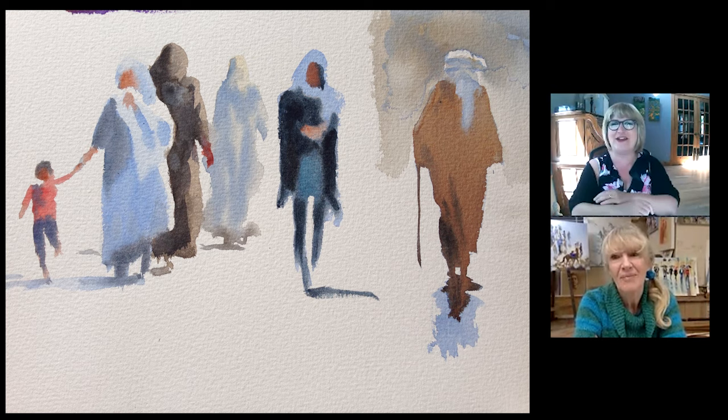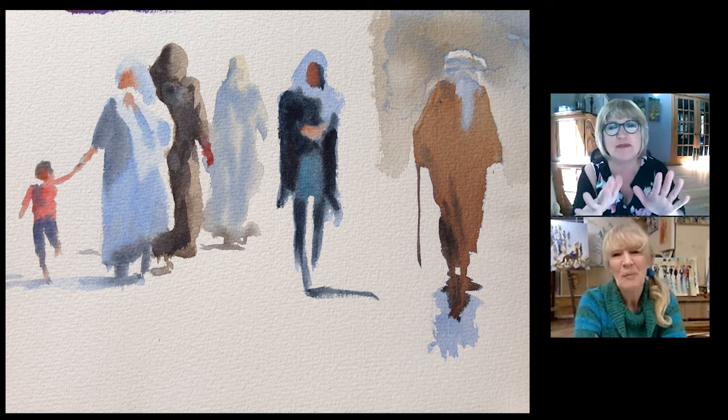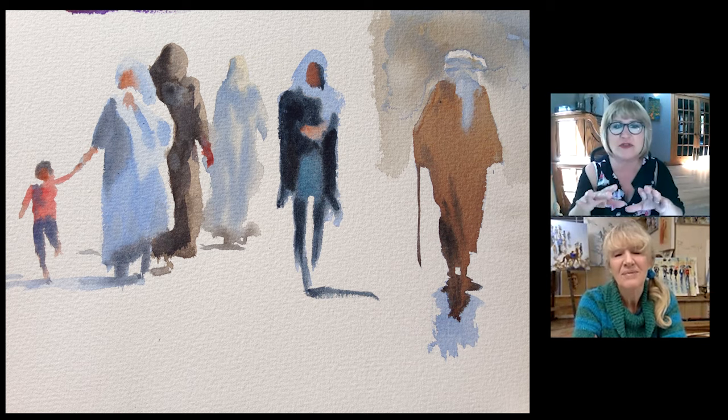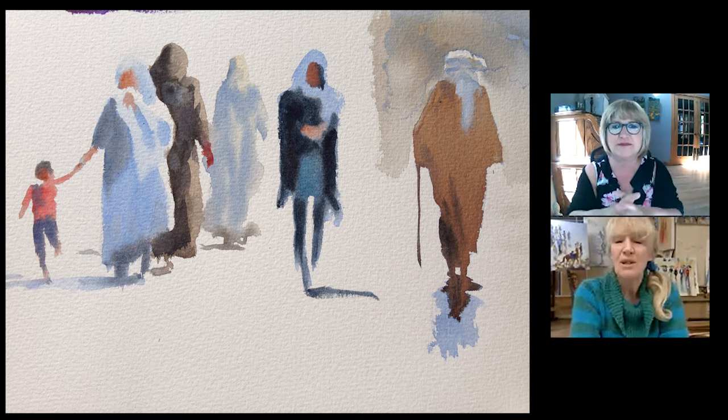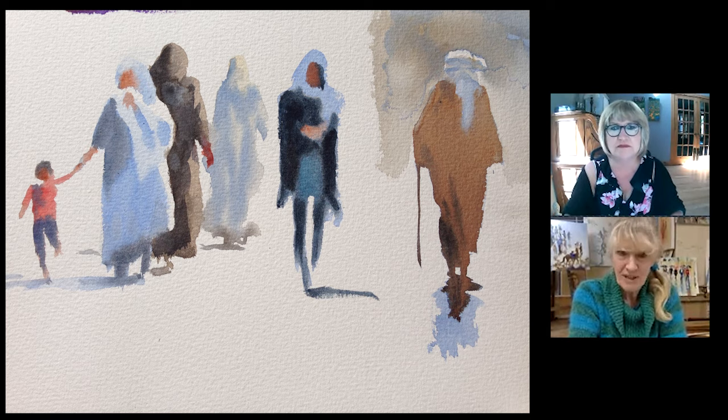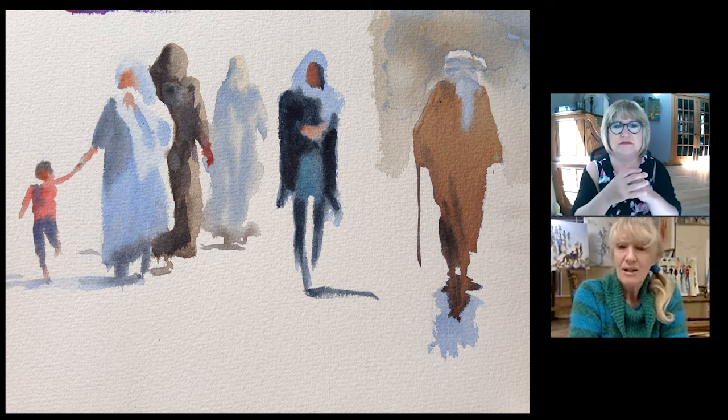Your enthusiasm is infectious. I just have a question about hands and feet. This woman in the middle who's walking towards us with the white scarf — you haven't worried about her feet or her shoes or anything like that, and it doesn't matter, does it? No, absolutely. If they're coming towards you, forget about feet. A shadow is a really useful thing — if the sun is shining, a shadow anchors them very nicely to the ground.